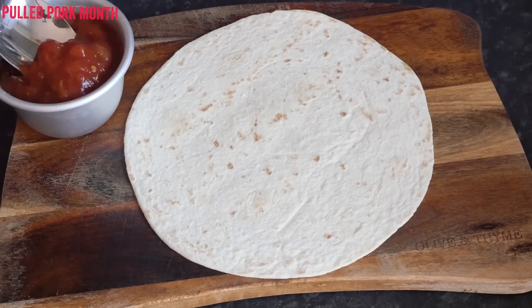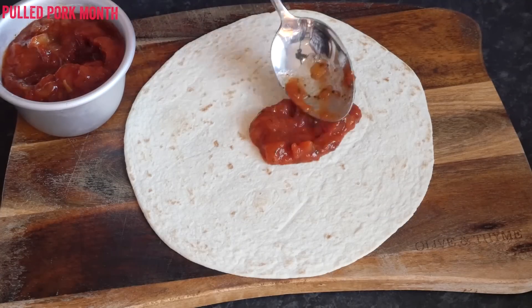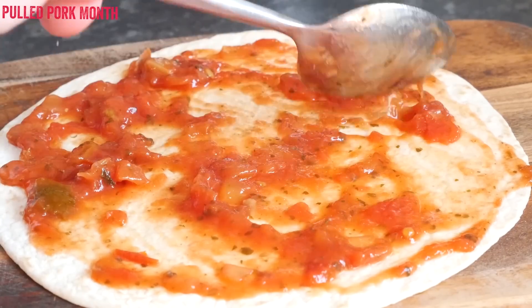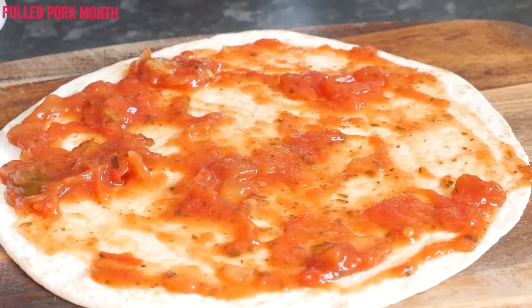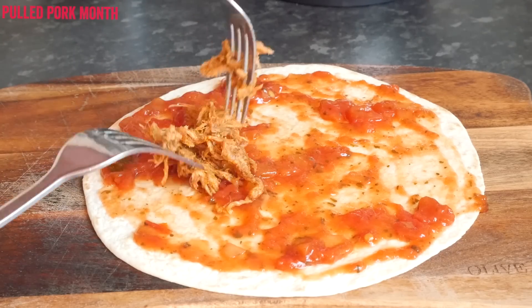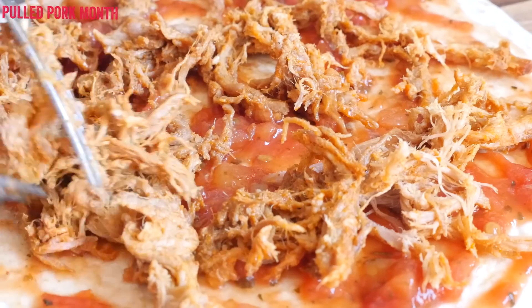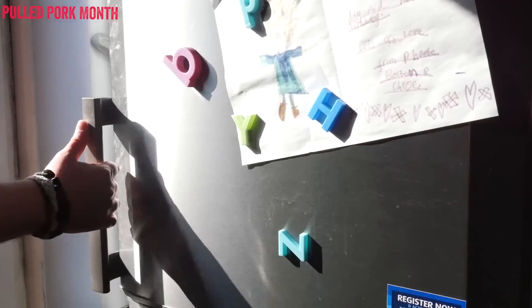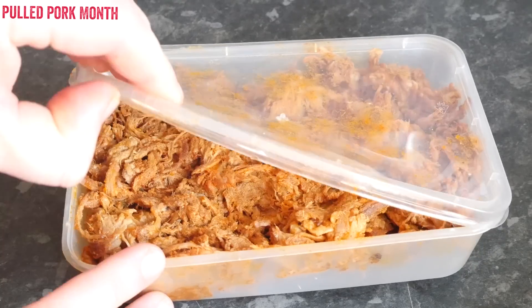We will start by getting our tortillas and smothering over a couple of tablespoons of salsa — barbecue sauce would also work well, but I was in a salsa kind of mood, so get that all nice and spread out. It is now a case of adding the toppings of your choice, so down goes our delicious pulled pork which we made with the paprika dry rub in our previous video, simply stored overnight in the fridge in a container.